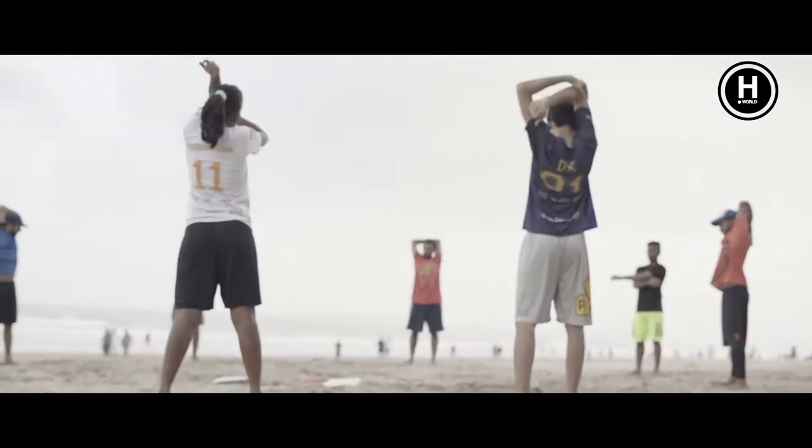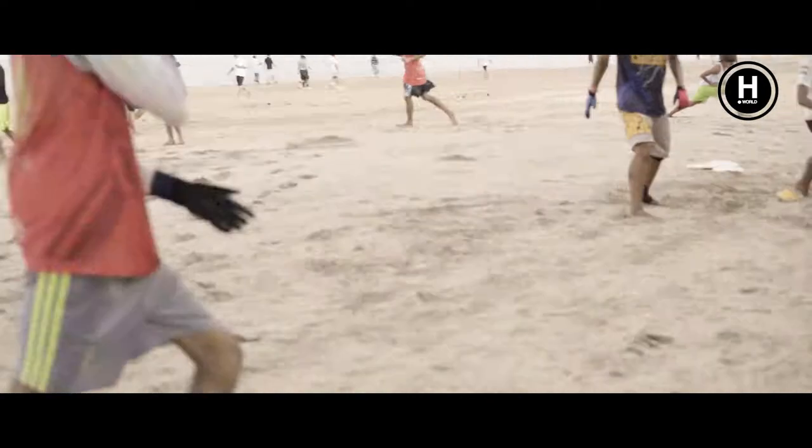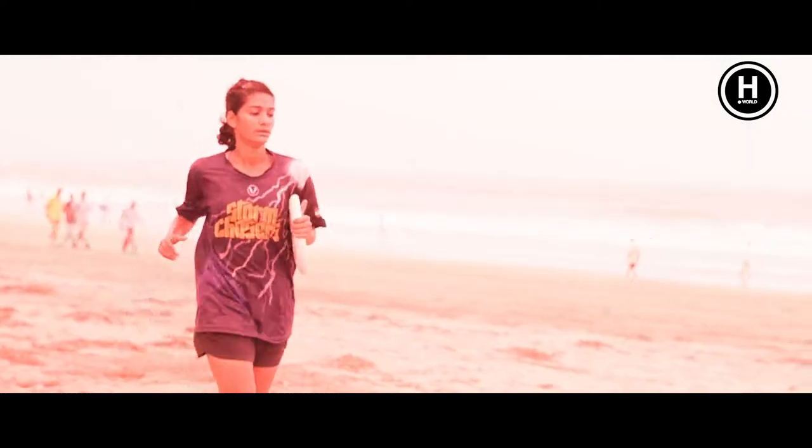We practice a sport called Ultimate Frisbee. The idea of the game, if we have two end zones like American football, we have to move the disc throwing between player to player without running with the disc.